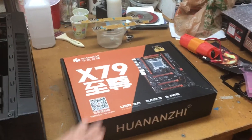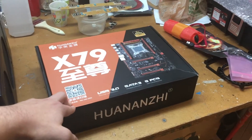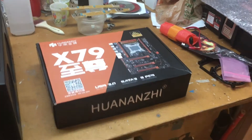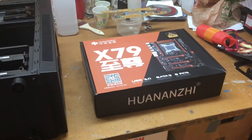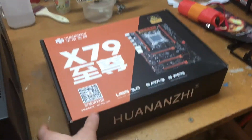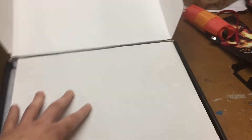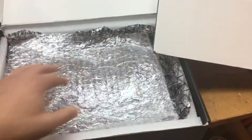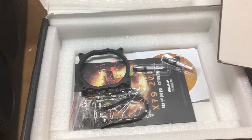I recently bought this Huanan X79 motherboard off AliExpress. You can find them for about $120 brand new and they're pretty impressive for what you get. It came in a nice box with a lot of bubble wrap, an ESD bag, some thermal paste, mounting hardware, the manual, and the disc. It came really well wrapped.